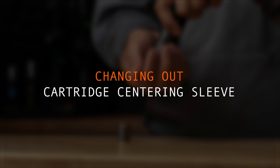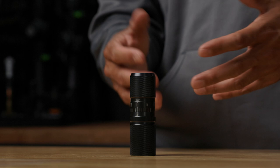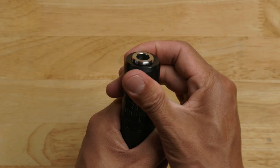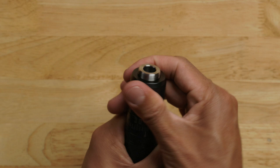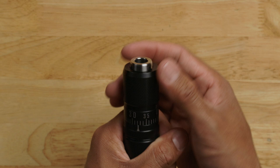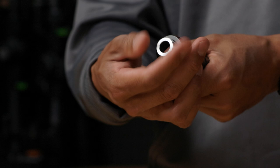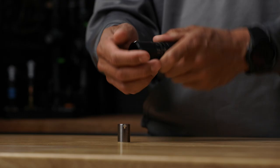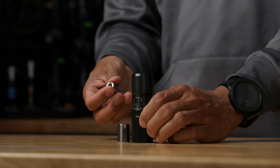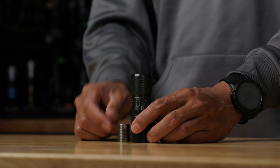Changing out the cartridge centering sleeve: if you want to change out the cartridge centering sleeve, first we have to remove the internal threaded stop from the Infinity main body. To do this, take the Infinity Die and rotate the micrometer head counterclockwise. As you do that, you'll start to see the internal threaded stop start to protrude from the die assembly. From here, you should be able to take the internal threaded stop and rotate it clockwise with your fingers. The reason you rotate it clockwise is because it is a left-hand thread. Now I have the internal threaded stop removed. To swap out the cartridge centering sleeve from the standard to the small, drop it in and reinstall the internal threaded stop.